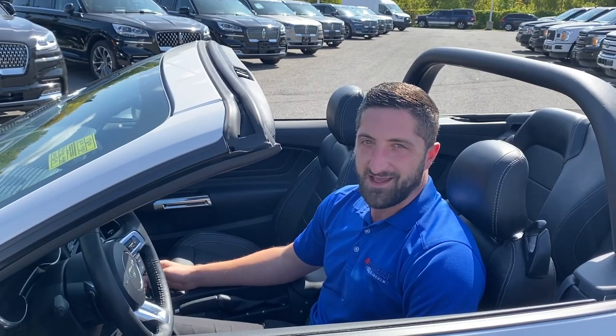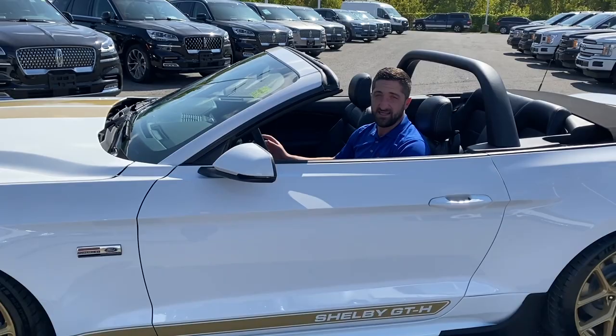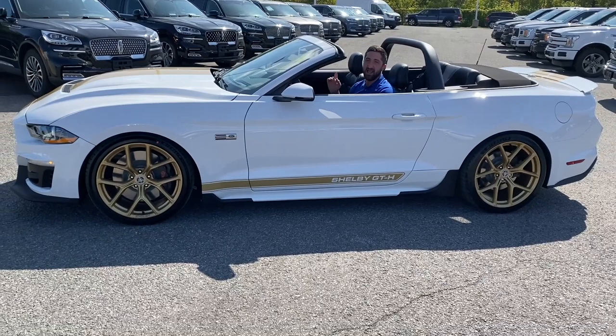Hey there folks, Grant Schubert down here at Donnelly Ford Lincoln, back at it again with another video. Today we're having a look at this 2020 Ford Mustang Shelby GT Heritage Edition. Enjoy!